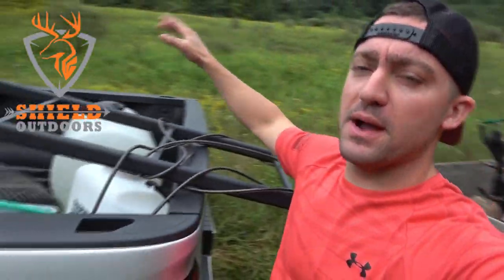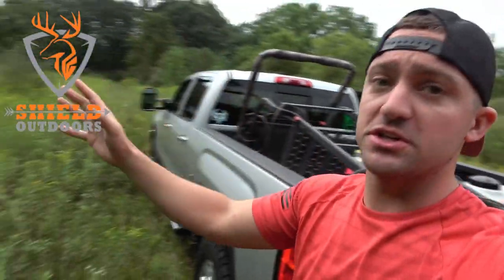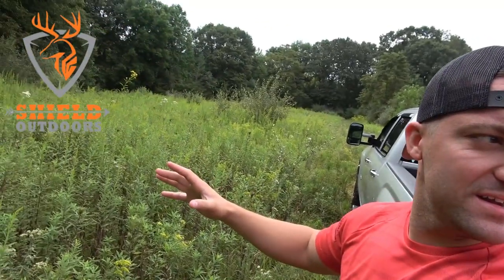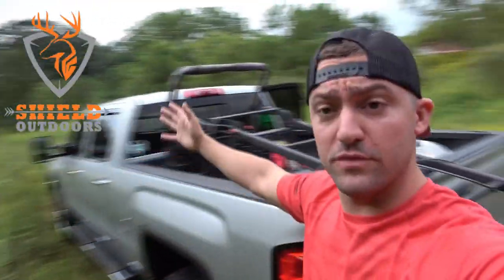What's up everybody? We're out here with Shield Outdoors Dad. This is a property that he has permission to hunt — 24 acres.